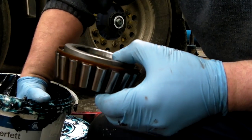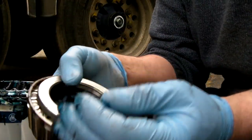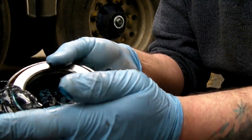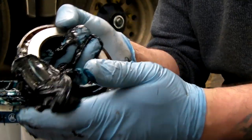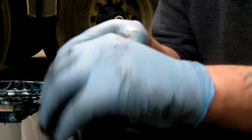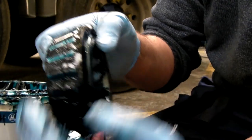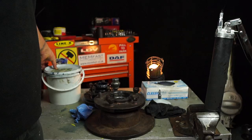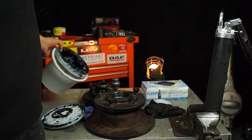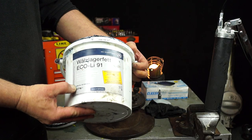Wheel bearings need maintenance — they need cleaning and re-greasing or repacking. The whole idea about packing a bearing is to actually push the grease between the rollers. Traditionally this is done by hand and it's quite a messy job. The grease you'll see in this tutorial is a Long Life Synthetic Grease, EP2, which is designed for trailer hubs.